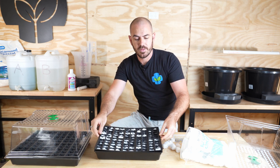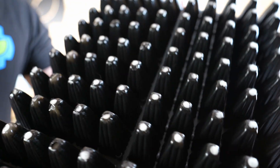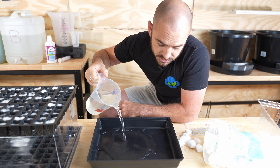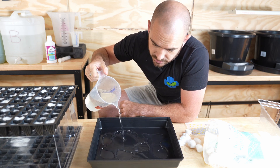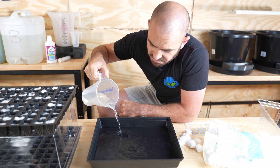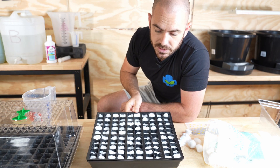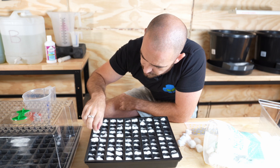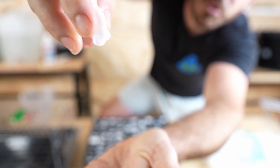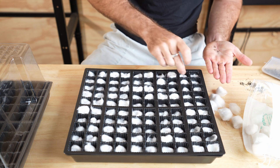At this point make sure all of your cotton wool buds are pushed through to the base of the cell tray, and we're going to start by wetting the media. We're just using water at this point, filling up the bottom of the tray until the water level surpasses the bottom of the tray and wets our cotton wool buds. This allows the water to wick up naturally and you won't actually need to wet the cotton wool buds from above.